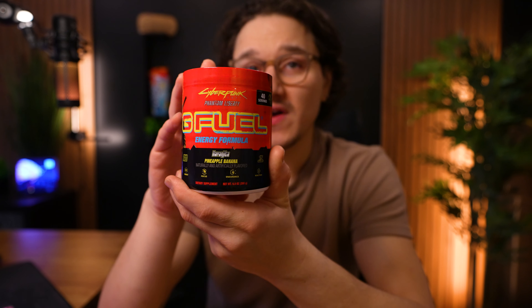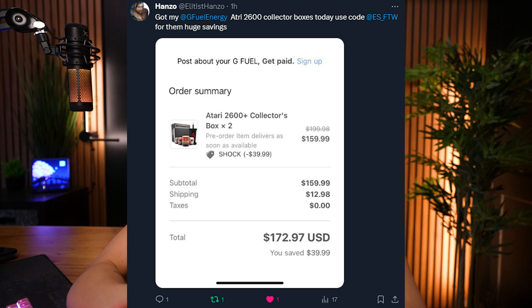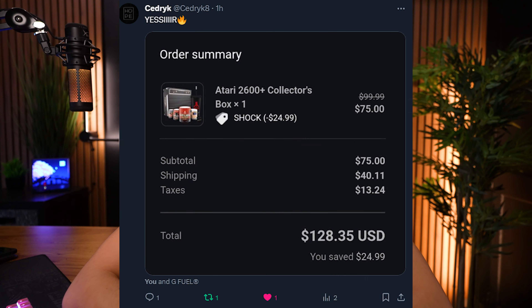This is now officially available — if you want to pick it up I'll link it down below. Also just wanted to say thank you everybody for using code Shock. I had hundreds of you guys tweet me with your code Shock orders for mango lemonade hydration, all the boxes. There were just too many to screenshot, so some of the most recent ones I'll put up on the screen right now. To all of you who tweeted me and didn't make it into this video, just wanted to say thank you, I really do appreciate it.